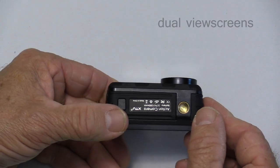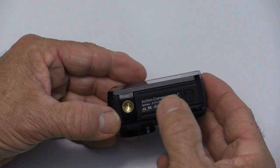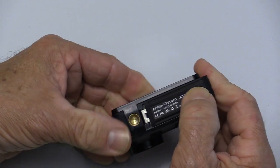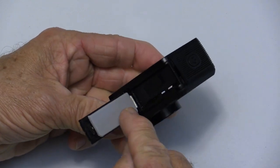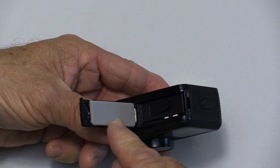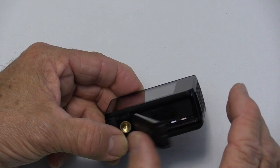On the bottom of the camera, we have a quarter-inch tripod socket, and beside that is the battery compartment door. To open it, you push this button and slide it — it's got a metal hinge and a nice big rubber gasket to keep moisture out. Inside you'll find your battery and your microSD card slot.